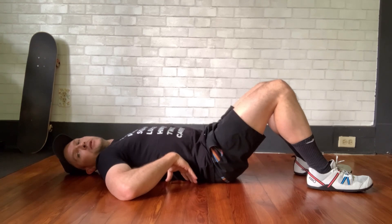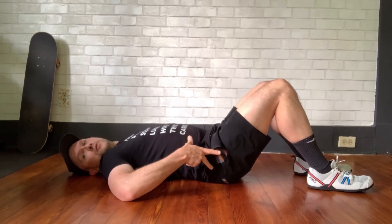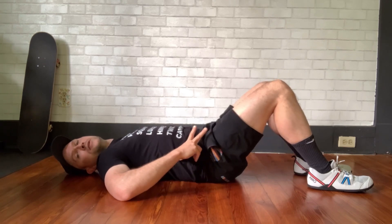Basically what you're going to be doing is tilting your hips backwards and forward to increase and decrease the space.